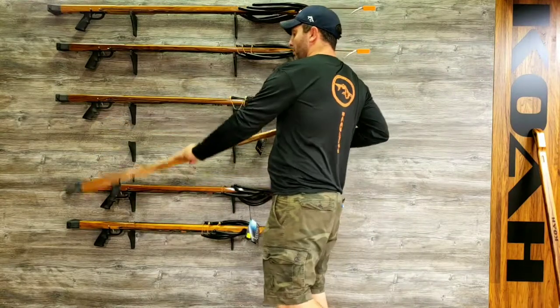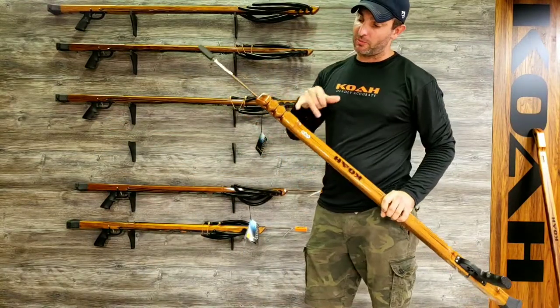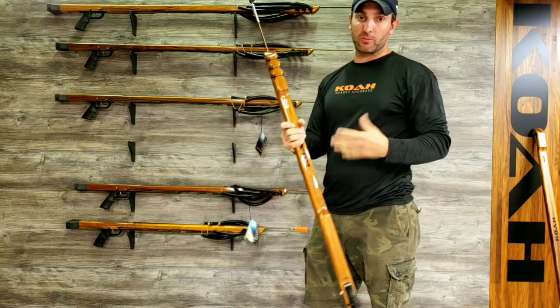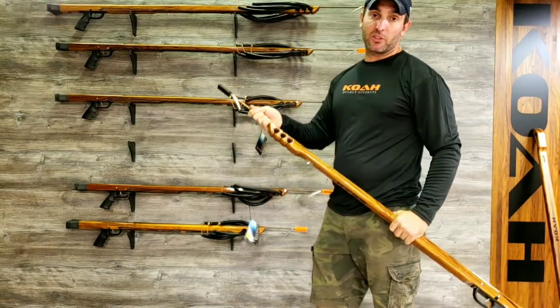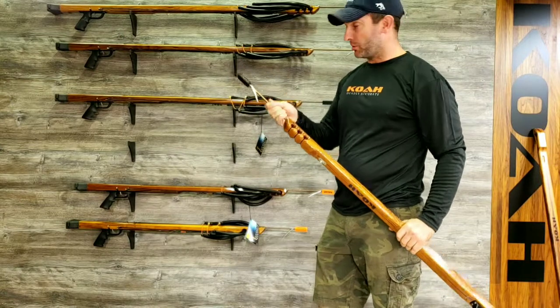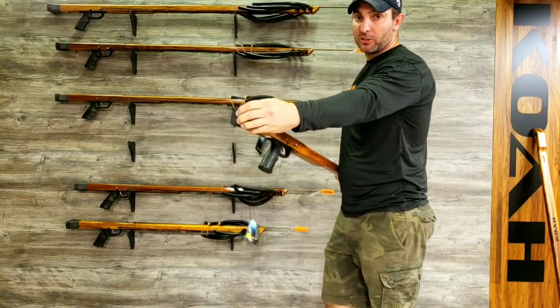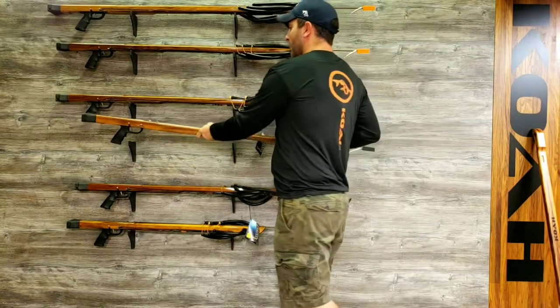When it comes to band change, super easy — three slots on the bottom, you just throw the band at the wishbone, pull it through, and your band change is done. It comes with a 5/16 shaft, so it's a little bit heavier shaft to take more abuse. It also comes with a nice wide loading butt with a good grip texture on the back of it.